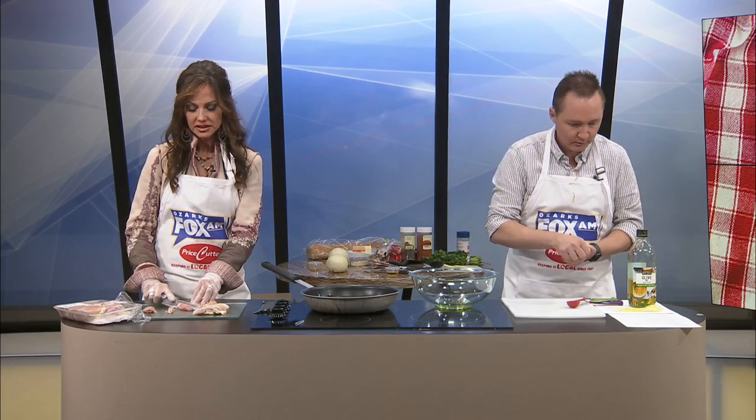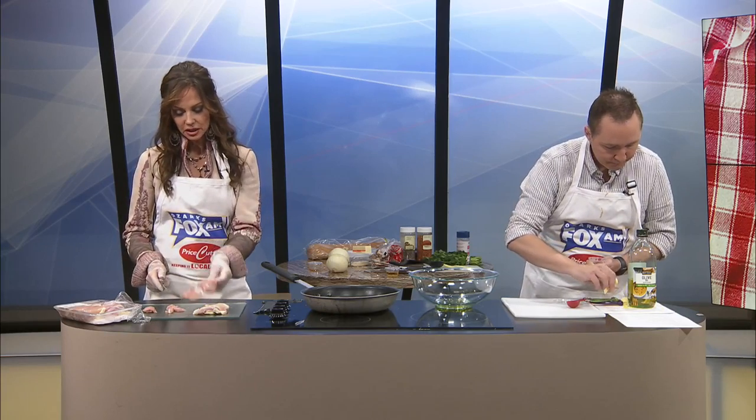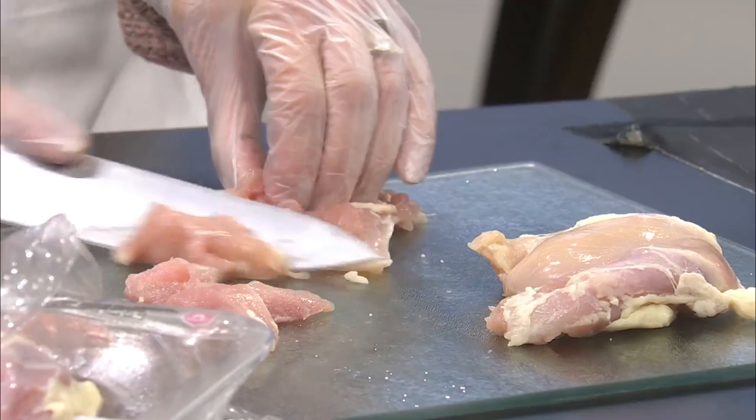I was confused there for a while. I'm just cutting the most obvious pieces of fat off. Some of the others I'm totally keeping because part of the reason they probably tell you to use the thighs is because there is fat on it and there's more flavor. So I'm not going to take it all off.